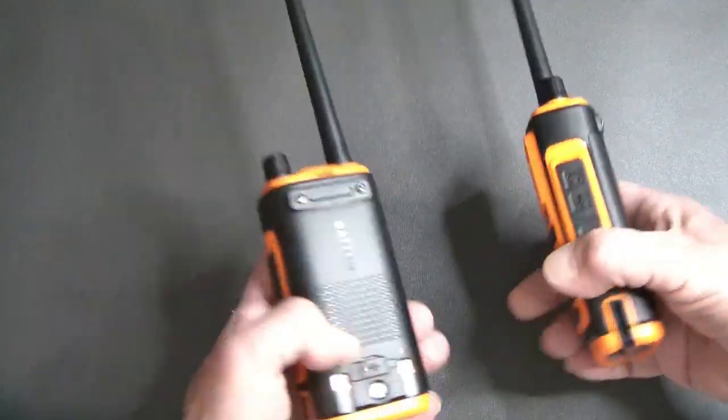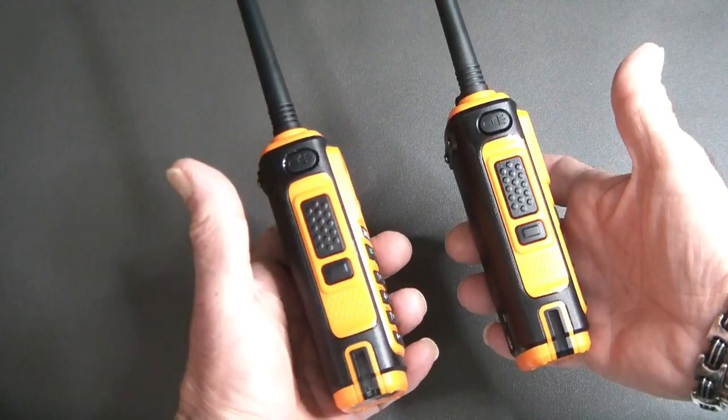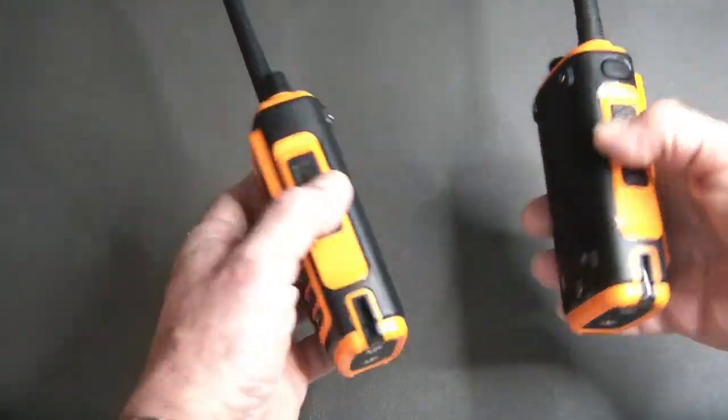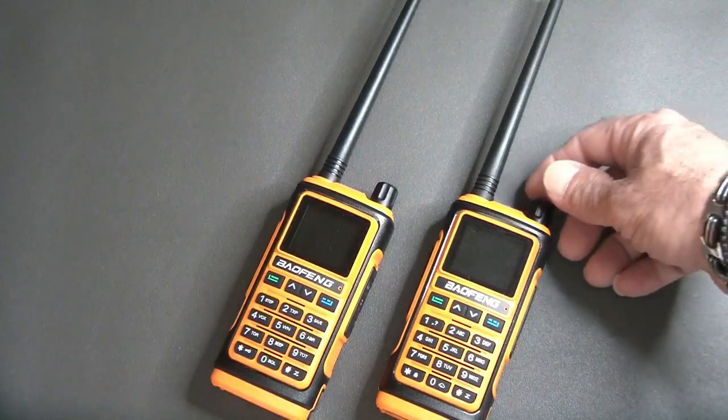Top, side, USB-C connection, battery — everything is exactly the same on the outside. Things start getting apparently different when you turn them on.